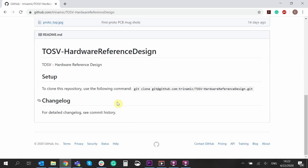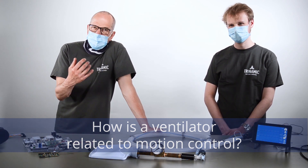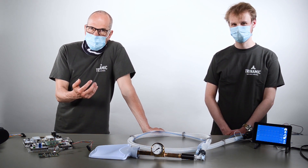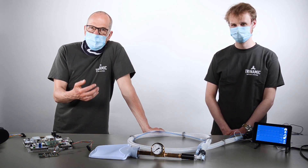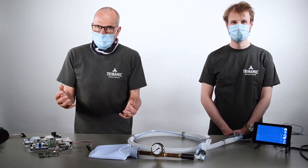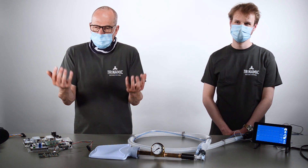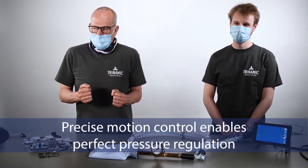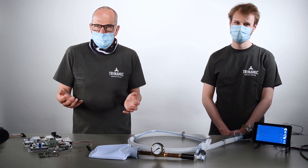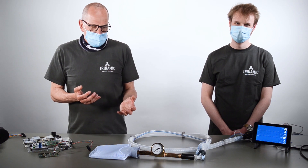Just like perfect current control is the secret for motor control, perfect pressure and flow control is the secret of a ventilator. The key for us — and this is where we are experts — is in perfect control, in ramping, in precisely controlling motion. So it was pretty easy for us to also come up with a solution for perfect pressure and flow control.